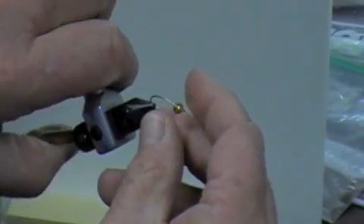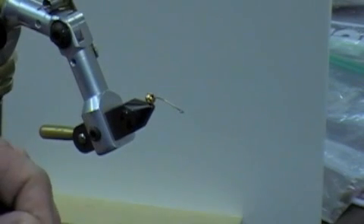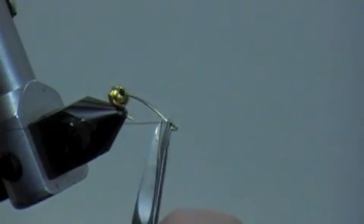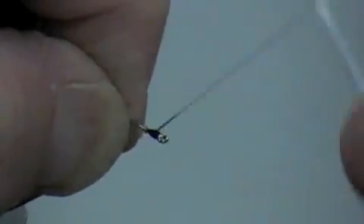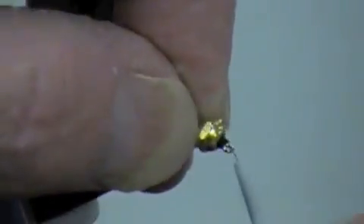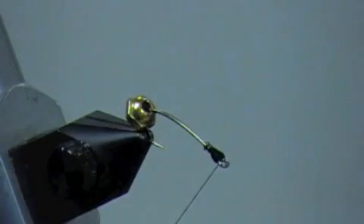I'm going to go in a lot of detail for the guys that are real beginners. This next thing we're gonna do is build the head. I'm using black size six-aught thread and I'm just gonna tie it on right up against the eye — about five or six wraps — then trim it. We're building this head up so it's going to stop the bead from going over the eye. I want a little black head right there when we finish it.